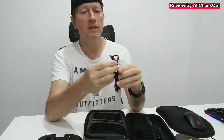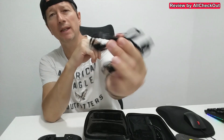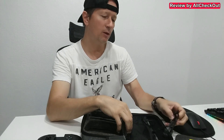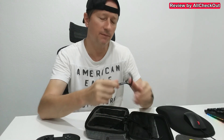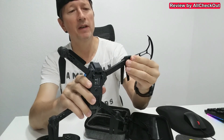The set comes with two charging cables — standard USB-A to USB-C — which is a great innovation compared to a lot of drones that use their proprietary cables. And here we have the four blade protectors, which you can just push up from underneath.